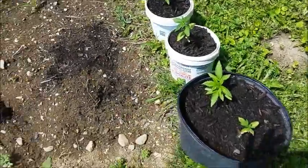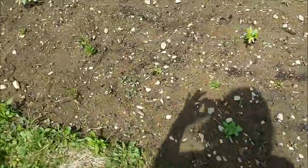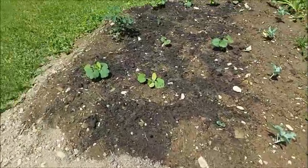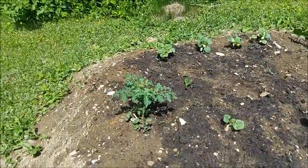Some cannabis going good, and we've got spinach, radishes, more cauliflower, squash, pumpkins, cucumbers, and a tomato plant.